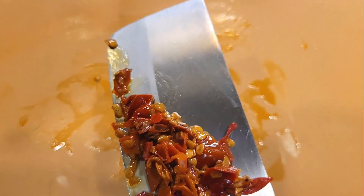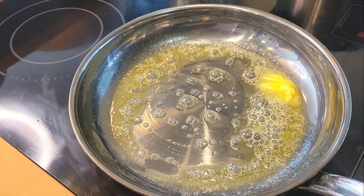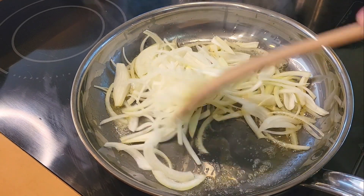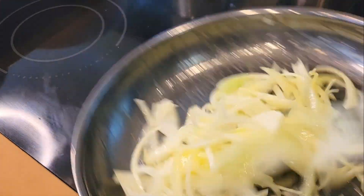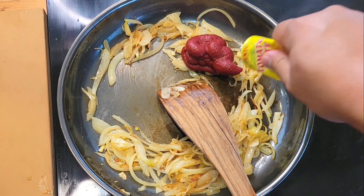Now that all the chopping is out of the way, it's time to start assembling the sauce. On medium heat I'm melting some butter and a little squirt of olive oil just to prevent the butter from burning. Now with the onions we're gonna caramelize this. I like mine not completely caramelized, but just enough where it brings out the natural sweetness of the onions.